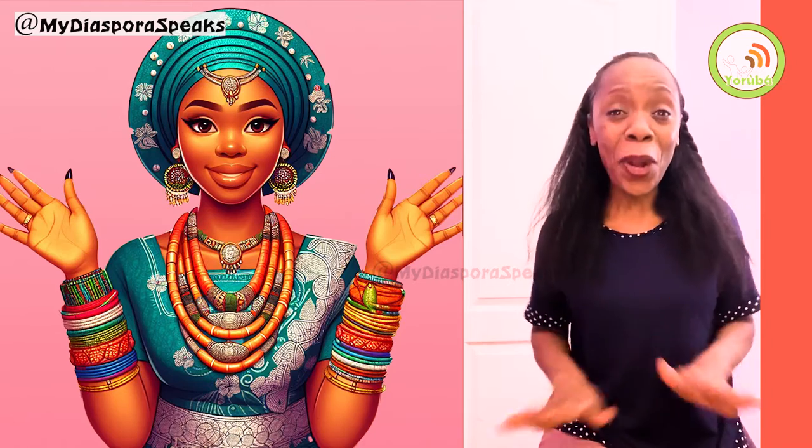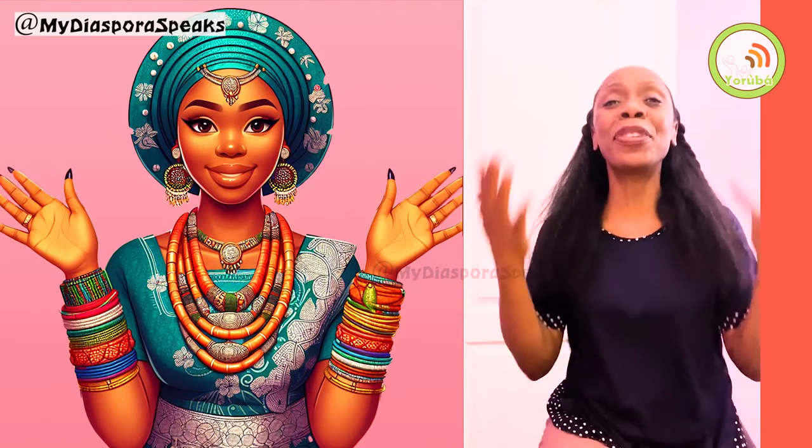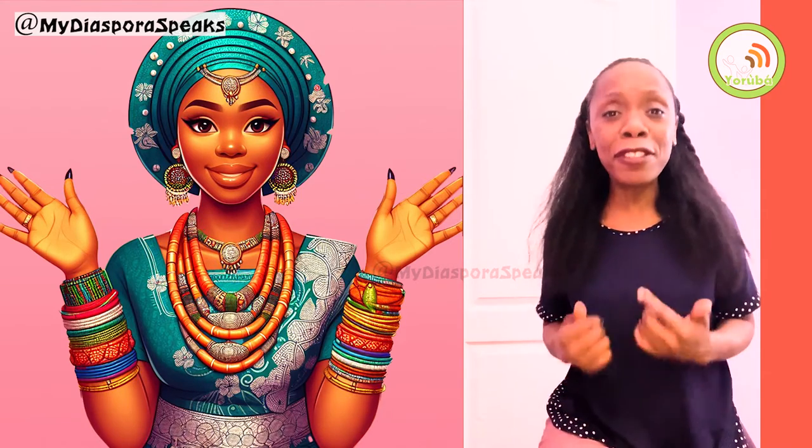Hey, hello, how are you? Have I said Happy New Year at all this year, like in a video? No, I haven't. So happy, happy New Year to all of you, to everyone who's watching me, to every eye that is looking at me today. I want to wish you the best year ever.